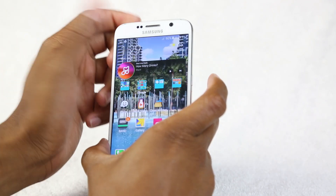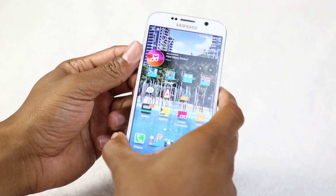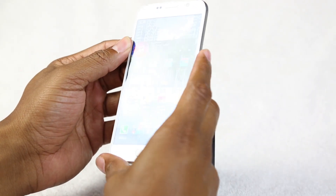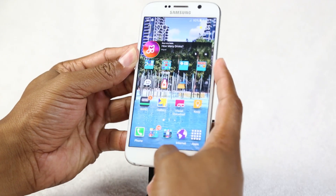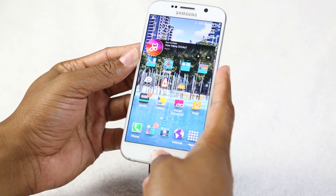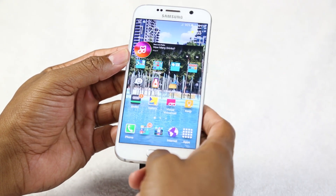To take a screenshot, hold that same power button along with your home button at the same time. Hold them both and it will snap a picture of your screen.